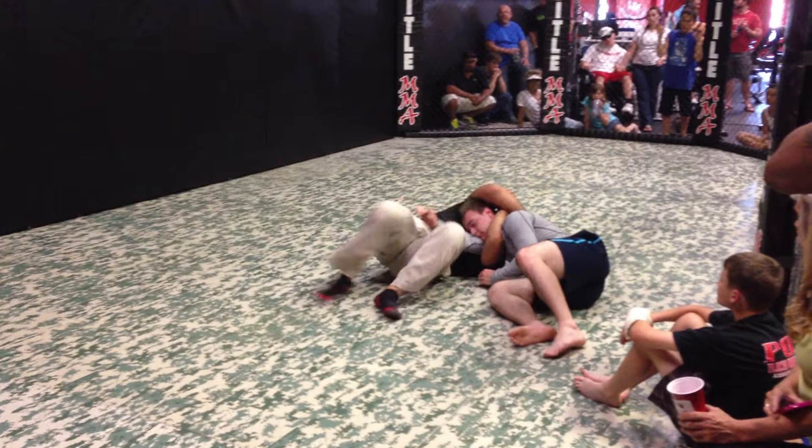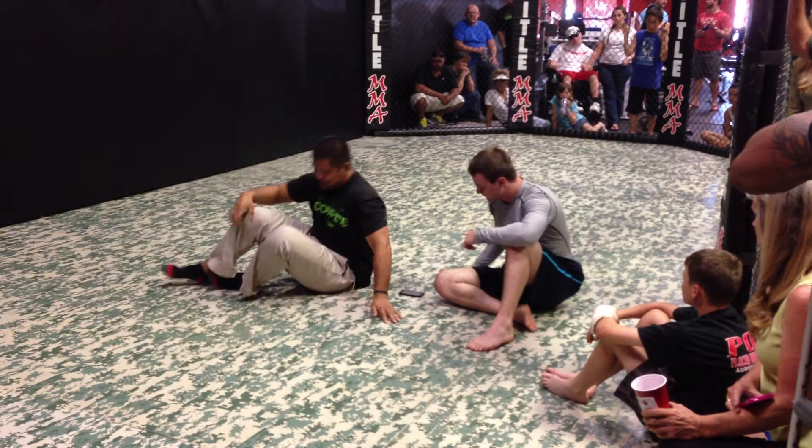Those are two chokes that I like. Unfortunately, we have to go. Thank you so much.